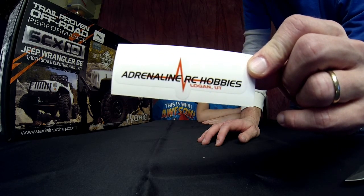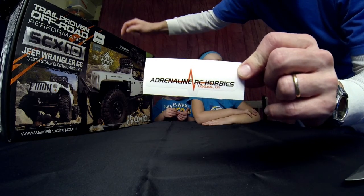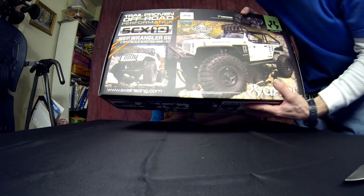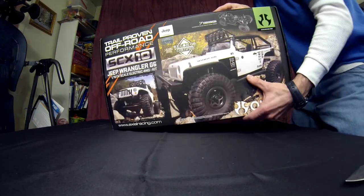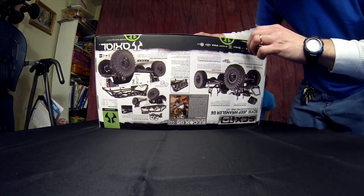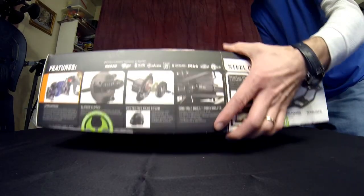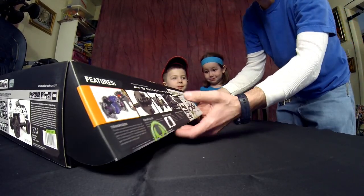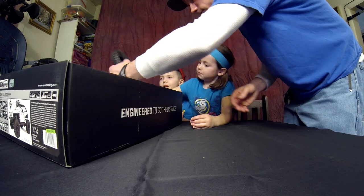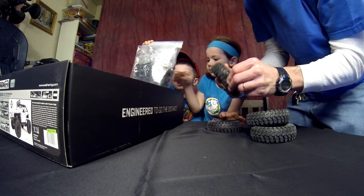I didn't get any special deal for doing this — I'm just putting it out there because they're carrying this and they can get it in. If they don't have any in stock right at the moment, they'll get it for you if you're looking for it and you live in Utah. So now, on to the main attraction. Let's find our main seal — holy cow, I'm excited. Time to open her up. Man, I love the way this box looks. This is a cool box. First off, there are our cool tires — those are awesome. Those are Trepidor tires. I like those.